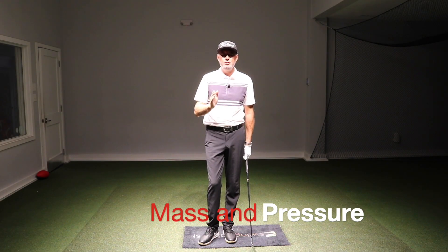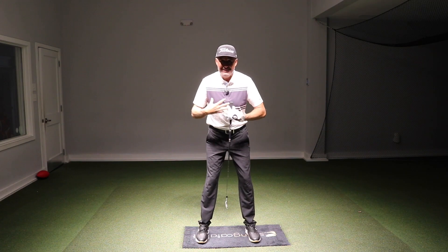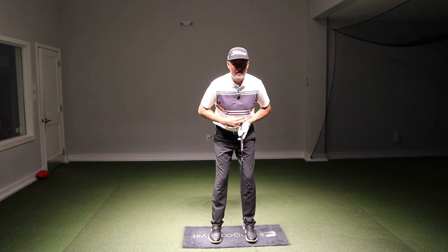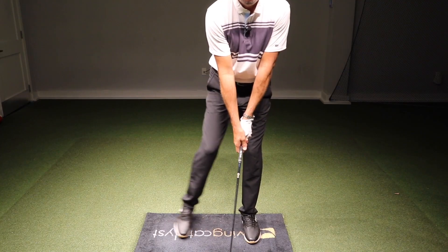Here's an important distinction you have to understand. There's a difference between where your mass is — your centre of mass — and your pressure. They can be in two totally different places. Like I can get my mass over here and lift my foot out and press it into the ground. I've got my pressure into my trail foot.